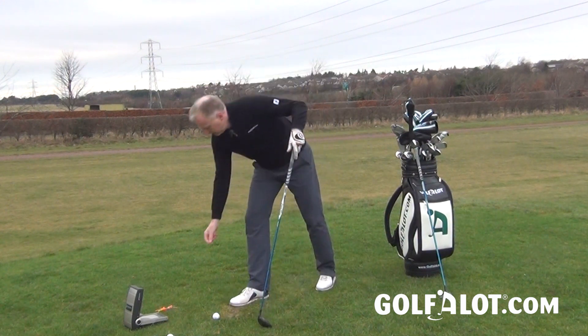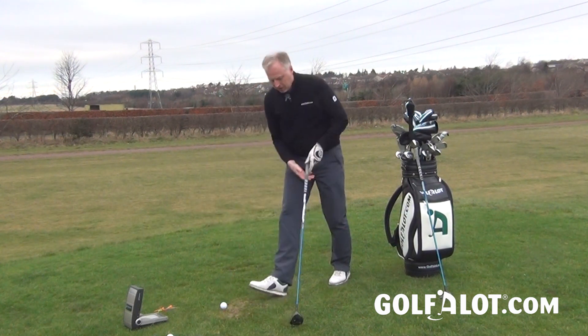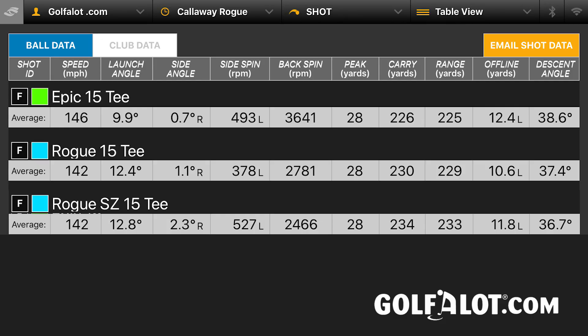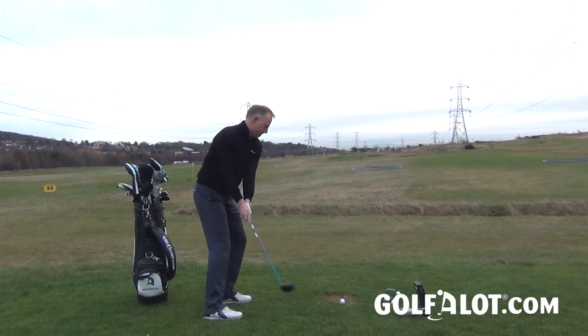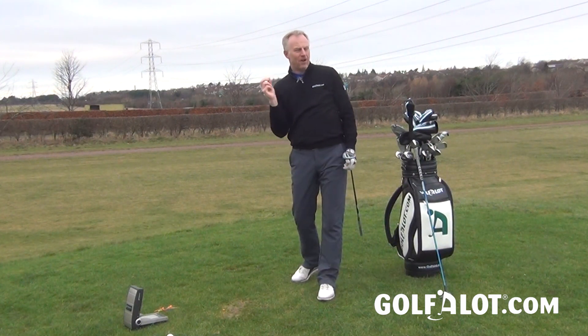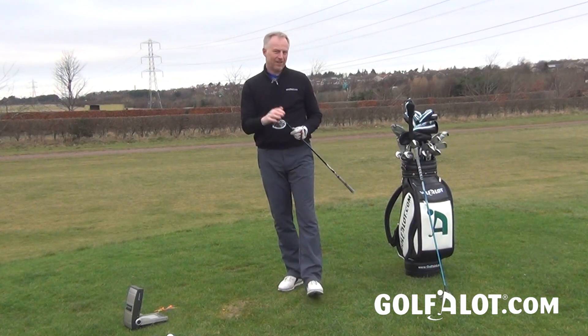The big difference came when you started to tee these clubs up, because a lot of fairways are being used from the tee these days. The Epic gained a few extra yards from the tee, but this is where the Rogue really took off. The standard Rogue got an extra four yards on the Epic, and with the Sub-Zero you got an extra eight yards. That lower-spinning design really comes into its own when you tee it up and get that extra distance.